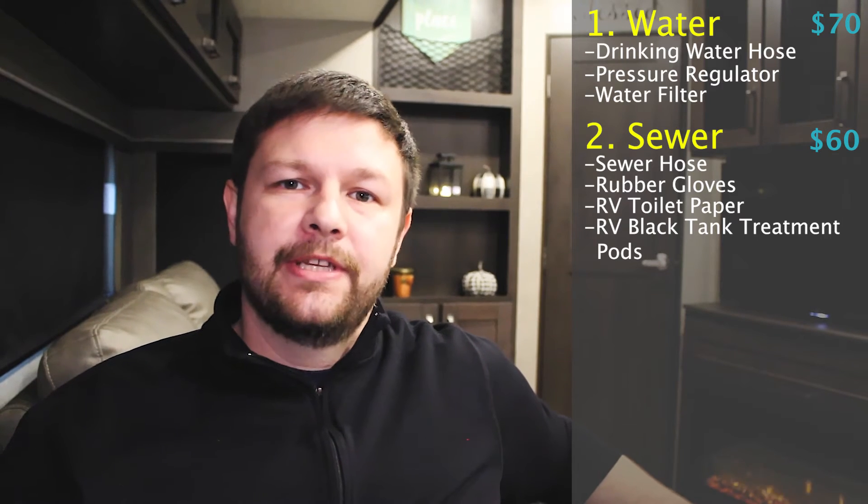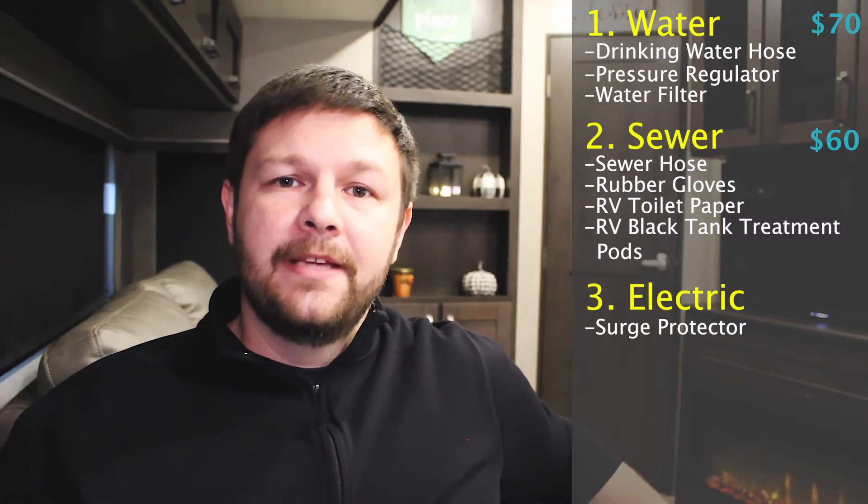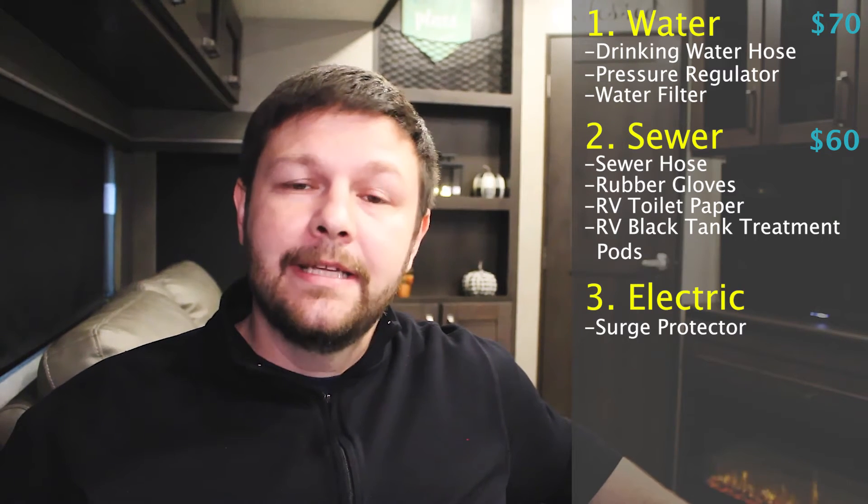So it can get costly and I want to make sure that you're prepared for that going into this experience. The third and final category is going to be the power or the electricity for your RV. There are three accessories here that I'm going to call out. The first one being a surge protector — make sure that you are picking up a surge protector. It needs to go between your camper and the power pole at the campsite. The last thing you want is to be out there and have your camper get a surge and lose all electricity, or risk damaging the camper even further. So make sure that you get a surge protector — if somebody tells you you don't need one, don't listen, grab one.